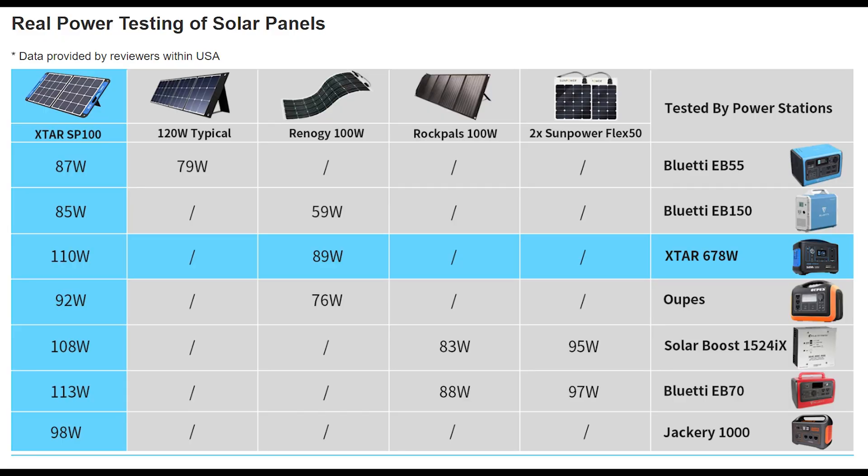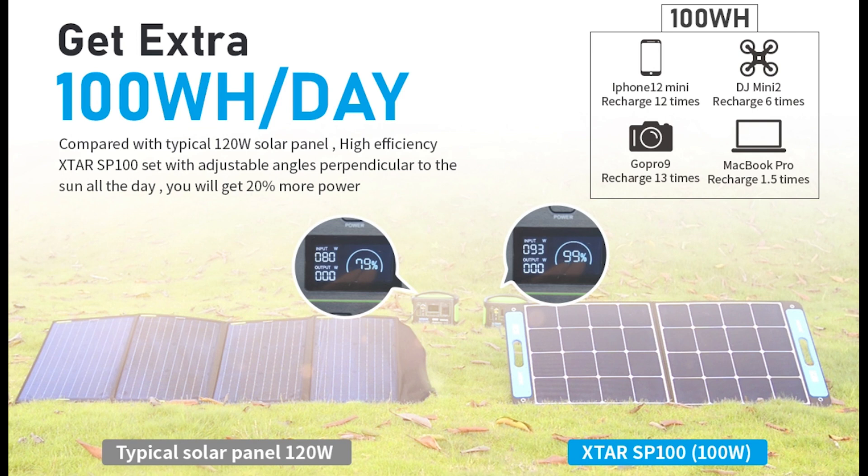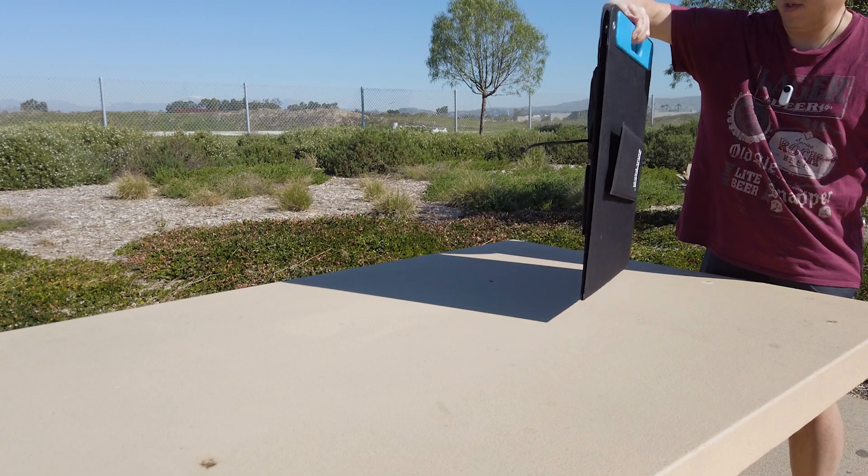A variety of other reviews have also shown that the SP100 produces more output power compared to other similar panels of the same size and category. As you can see in the chart here, it is able to charge up a lot of these power stations a lot faster. At the end of the day, the efficiency of the panel allows you to charge up your power generators much quicker than other solar panels. In conclusion, this is a really good value for the money compared to other panels out there of similar size, quality, and price range.